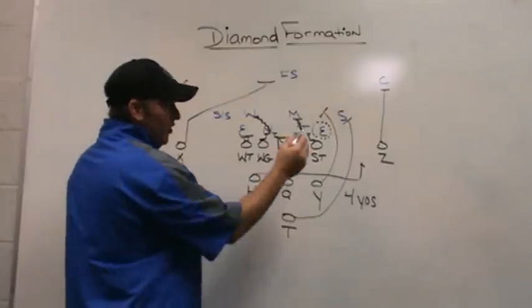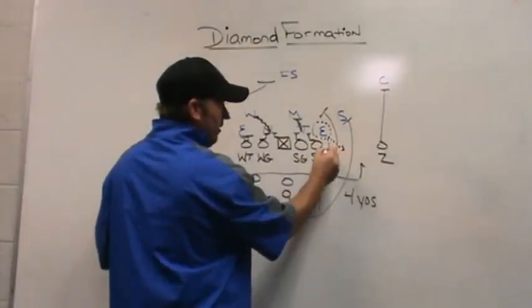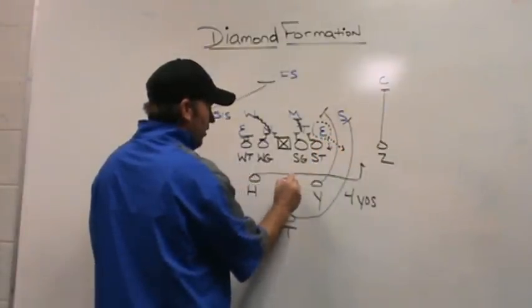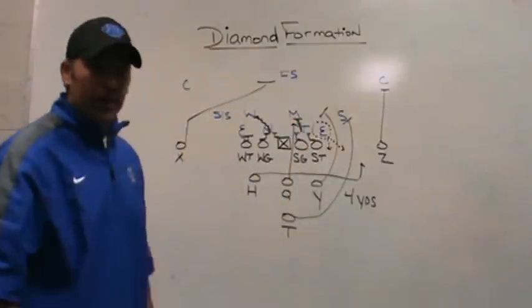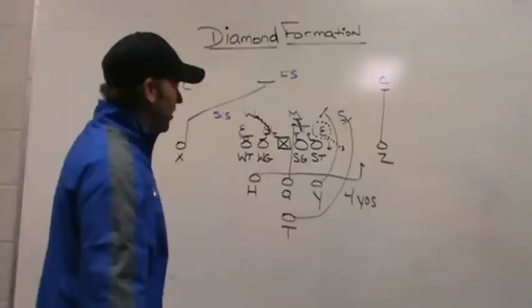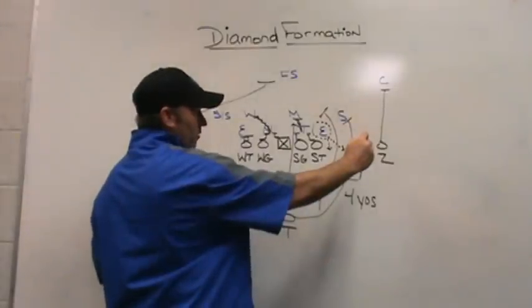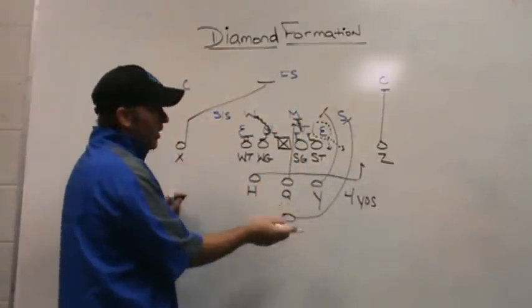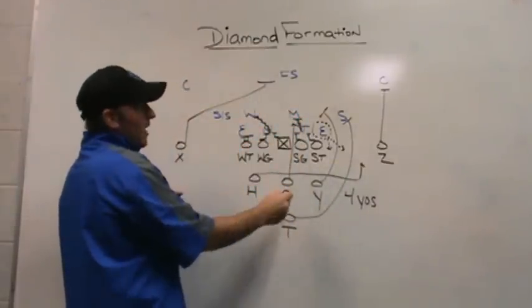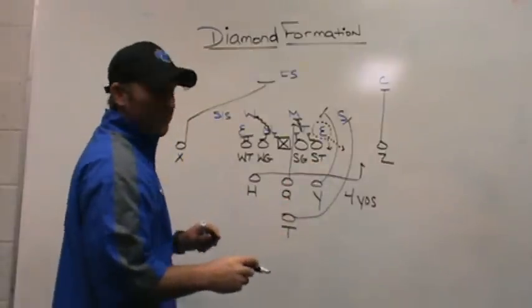If the quarterback gets a pull read — in other words, this end is either up the field or wide — the quarterback will run the inside portion of the veer play. That's what makes it an inverted veer concept: it's outside run with the tailback and inside run from the quarterback. Instead of the traditional veer play where the tailback goes inside and the quarterback pulls to the perimeter, here it's inverted.